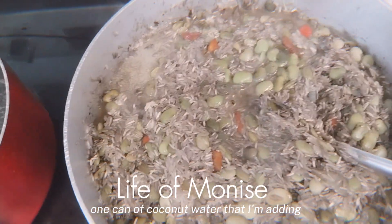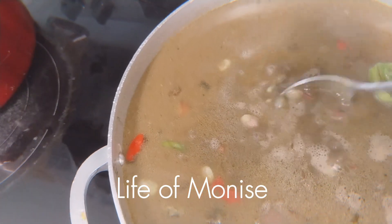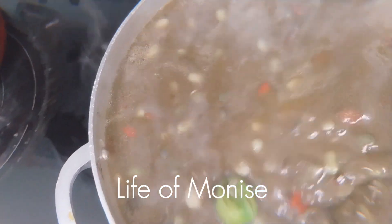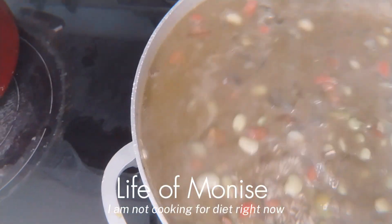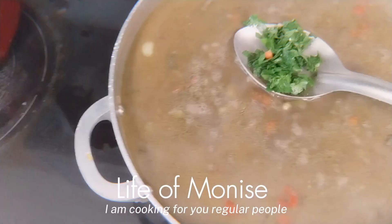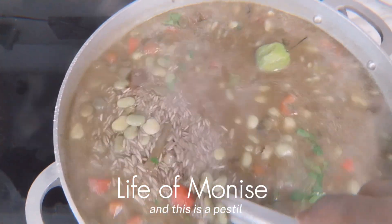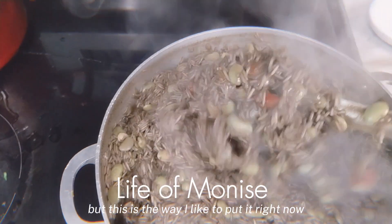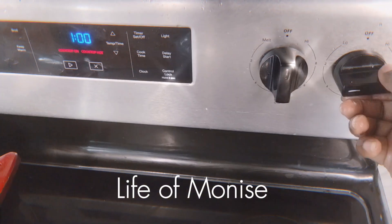This is one can of coconut water that I'm adding, but you can add fresh coconut water. This is hot pepper and I put salt — you add yourself depending on how much salt you eat. I am not cooking for diet right now, this is my family food. I'm cooking for regular people who are not on a diet. This is pestil — I mash it and put it in. Now this is my rice and I am going to cover it and let it cook.